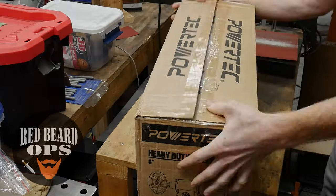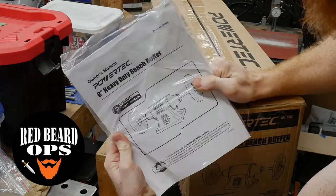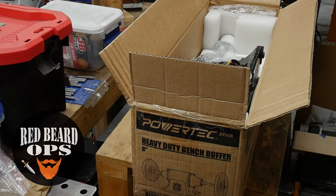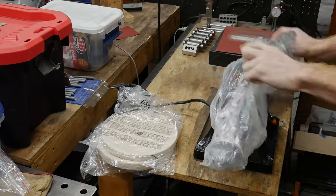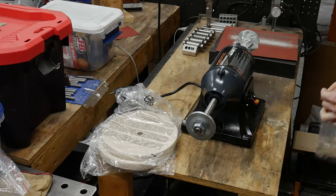Alrighty guys, welcome back. I recently purchased a buffer for my shop and this machine took me a while to find and required a significant amount of research in the buying process, so I figured I'd do a quick tool review.